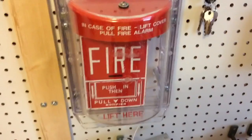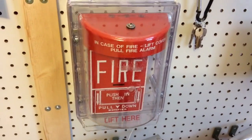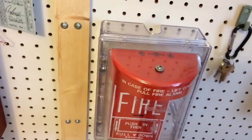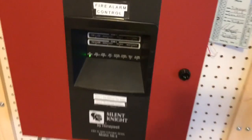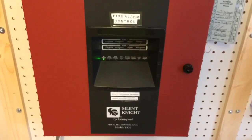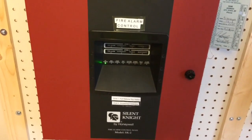As you can see here, the first device on the board is a Notifier BG10 under a stopper 2, no horn on this one. The panel is all normal. And above it, you'd probably expect to see a System Sensor i3, but the System Sensor i3 is no longer there.